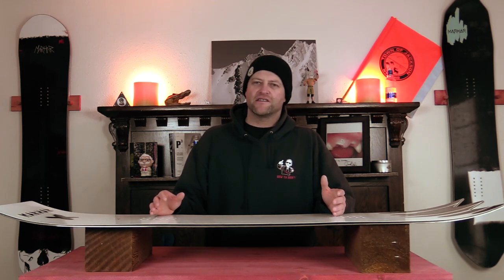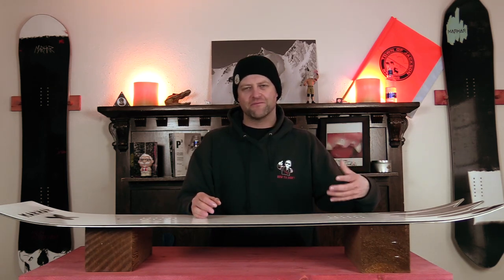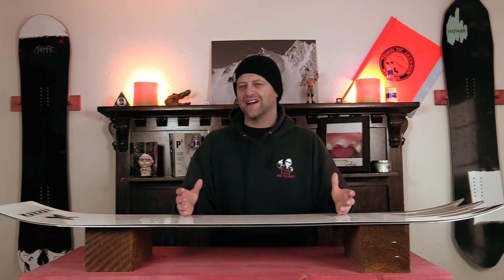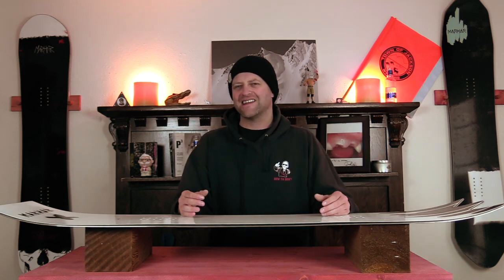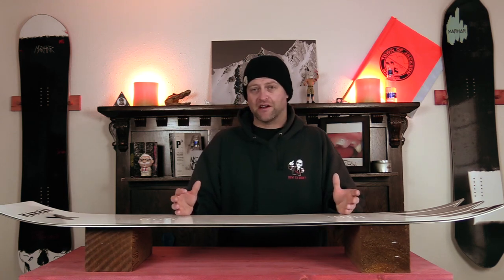The pop is there in this board, and you do have those independent camber zones to load up and engage with. It loads easily enough — you don't feel like you're fighting it, and the rebound's there, but it's nothing really noteworthy. If you put a little more effort into it, sure, you're going to get a little more pop. I did hit one tiny little jump with it — it got the job done, but I really don't feel like that's what this board is designed for, so if you're looking for something to send jumps with, this definitely isn't it.